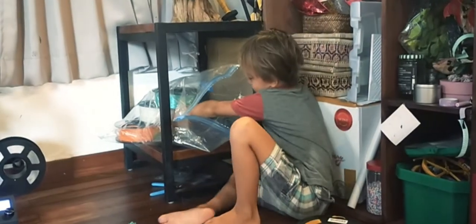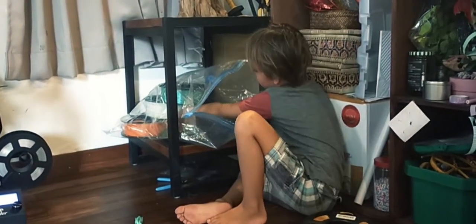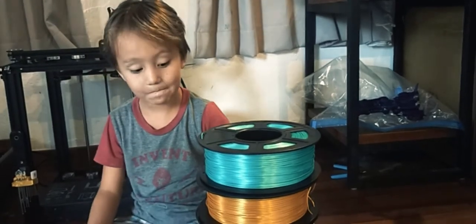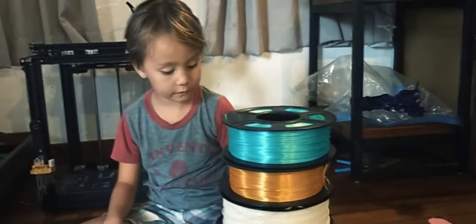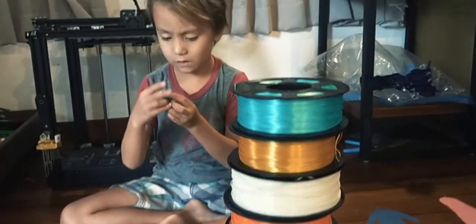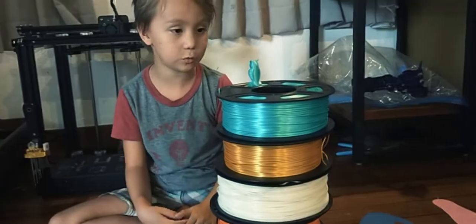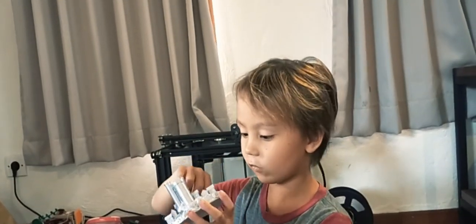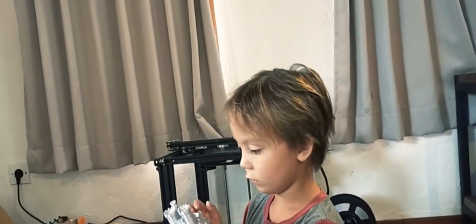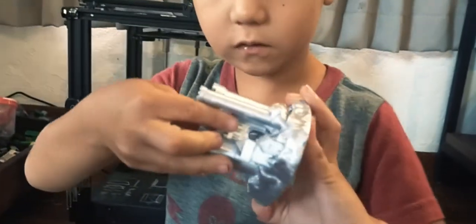I find silk PLA way more stringy than normal PLA, but it's a lot more shiny. This one was made from silk green but it didn't have any issues. On the tester we had a little bit of stringy. Do you see any strings? It's called stringy.